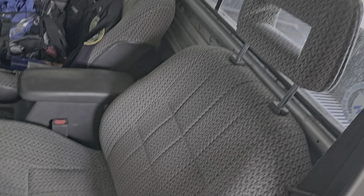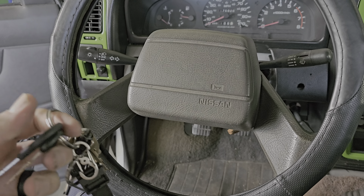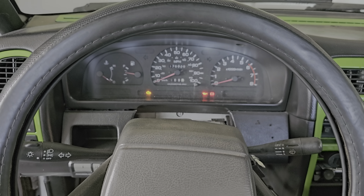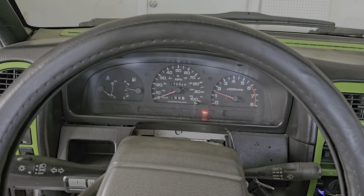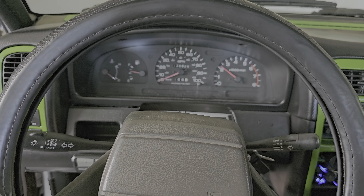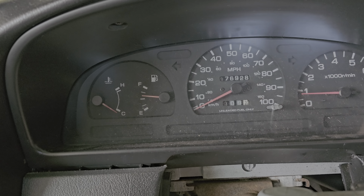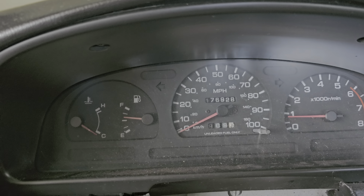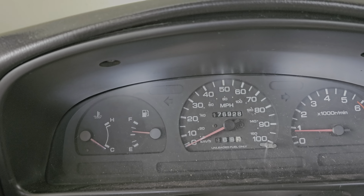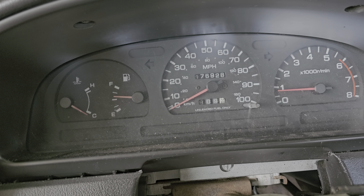Let's go over to the nice seats and start this bad boy up. I had to replace this whole gauge cluster because the speedometer and tachometer weren't working — the whole circuit board on the back was corroded. I ended up getting another one off eBay and fixing it, and had to rewire the whole thing too because the wiring was all over the place.